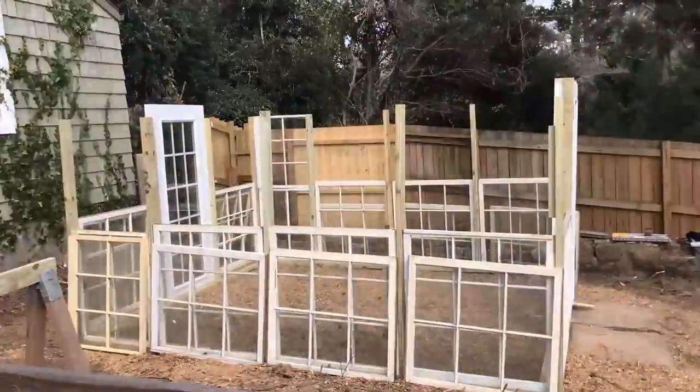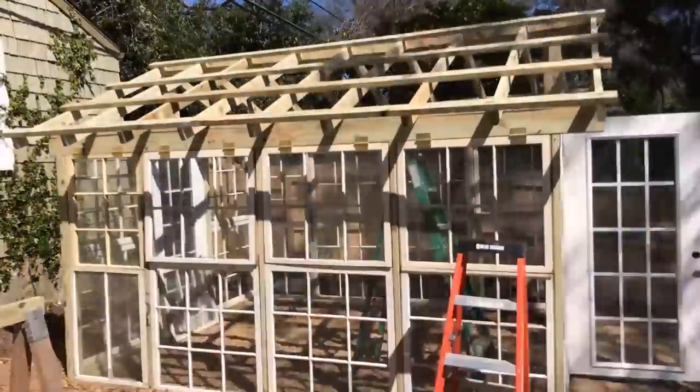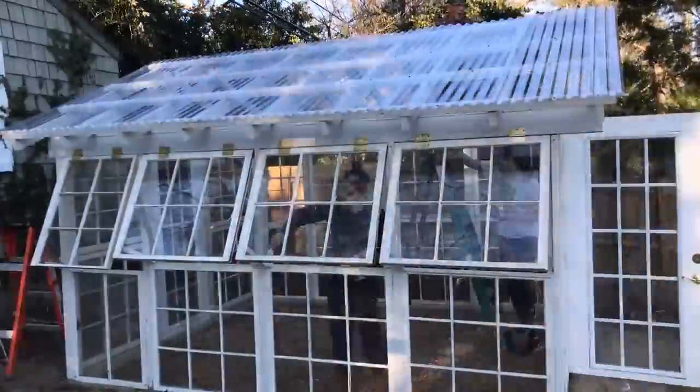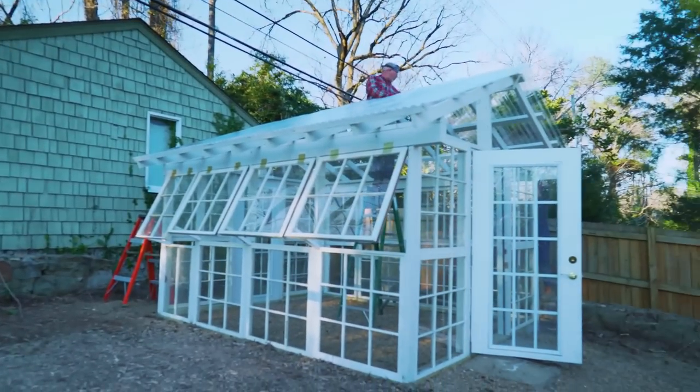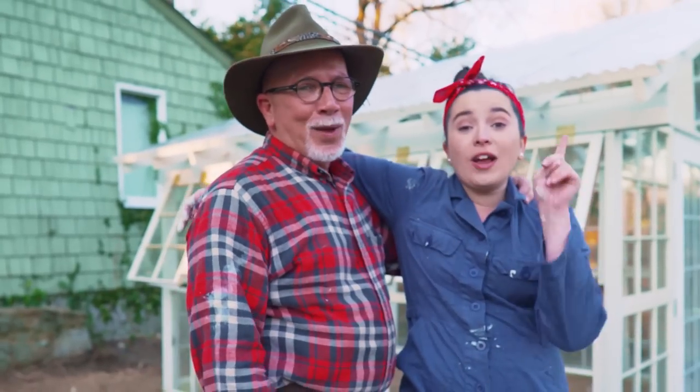Once we got the rafters up and painted — that was a task — we put polycarbonate plastic roofing material on top of the roof. I painted the whole right side of the greenhouse roof by myself, 98% of it. The plastic material on top of the roof is polycarbonate, and that's kind of just to help with the rain. We are done.